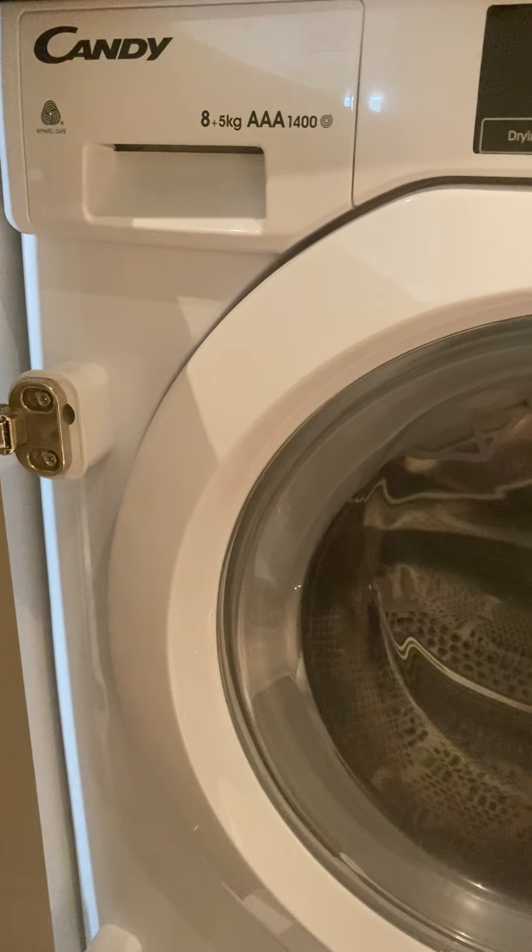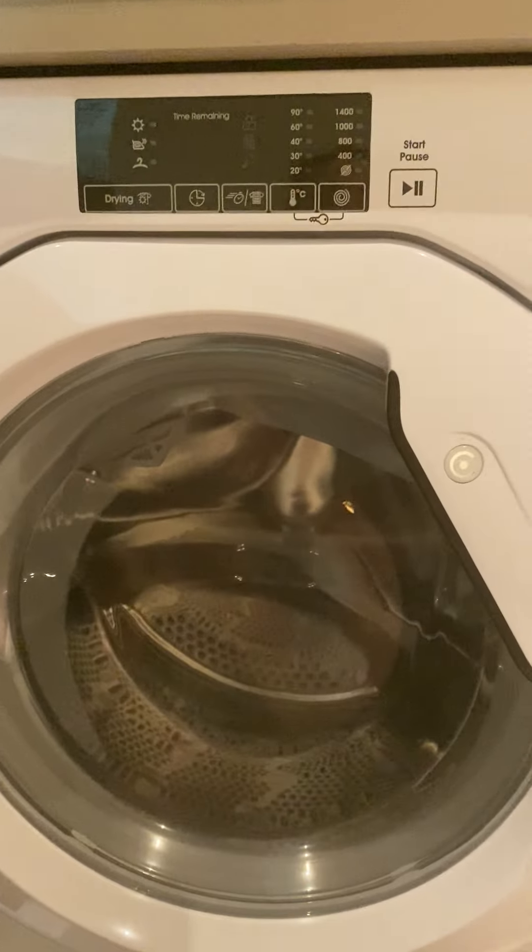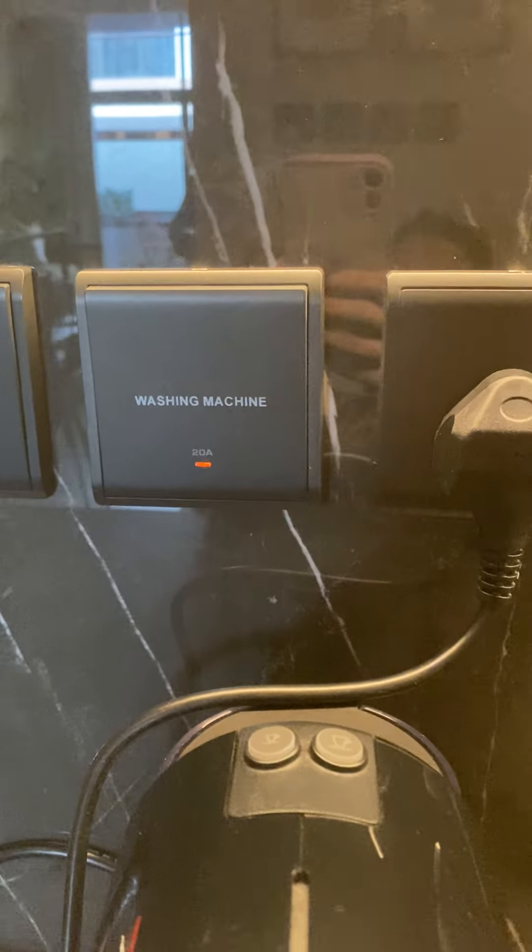Here we have the Candy washing machine. To turn it on, make sure its switch is on.